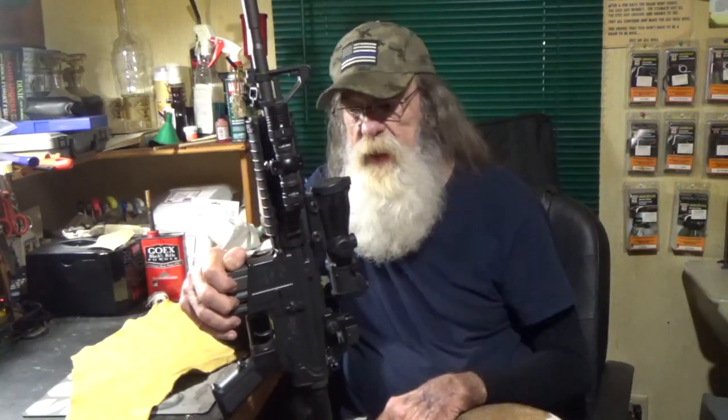And mounted that to the Picatinny rail of a Colt M4 22 long rifle, which is made by Walther. And before you go nuts and say I wish I had your kind of money — that is not an ACOG. That is a Bushnell copy of it, but it serves the purpose very well.